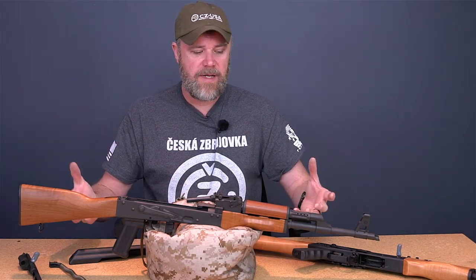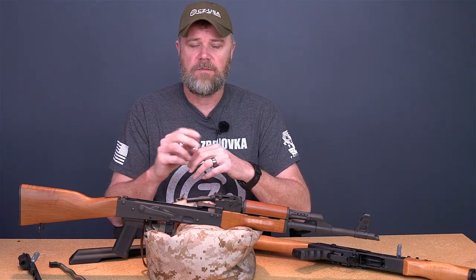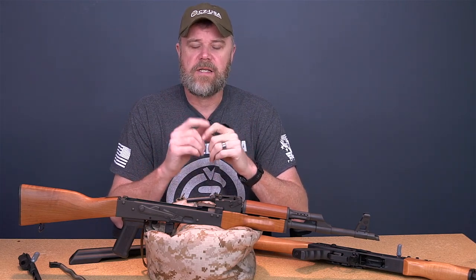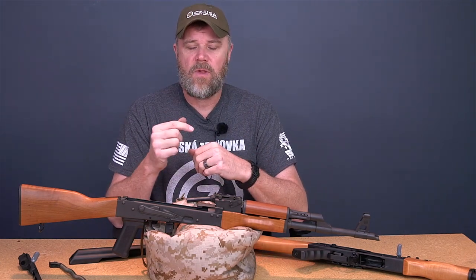At 1,500 rounds the second rifle failed the no-go headspace test. From 1,000 rounds in spec to 1,500 rounds out of spec is very fast — only 500 rounds. The headspace was expanding so rapidly that I'd imagine another 500 rounds and it would have swallowed a field gauge, meaning the gun would have become very dangerous. Once again we tapped the rifle muzzle-down, put the no-go gauge in, and lo and behold it passed — again indicating the barrel was moving in the front trunnion, within just 1,500 rounds.